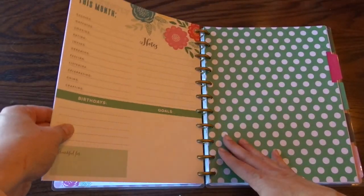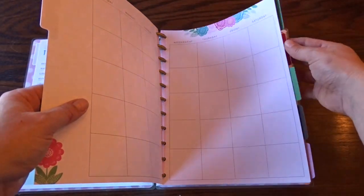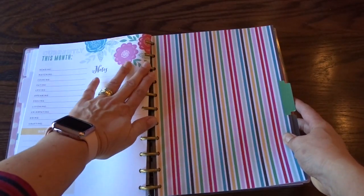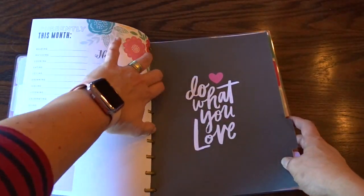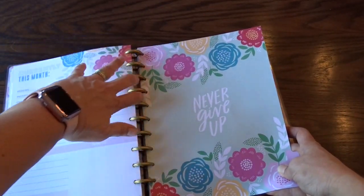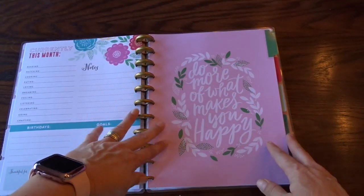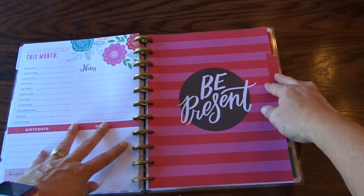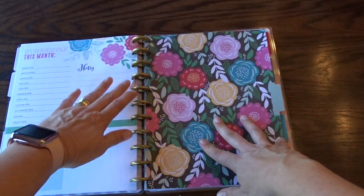Let me show you some of the other page dividers. There's a green polka dot one, stripes, a 'Do What You Love' design, then 'Never Give Up' with that beautiful floral pattern. Also 'Do More of What Makes You Happy' and 'Be Present' with a different floral pattern.